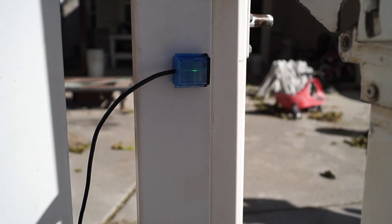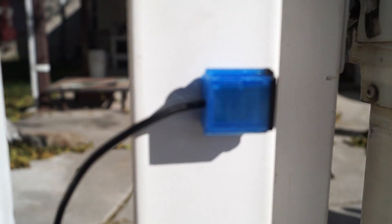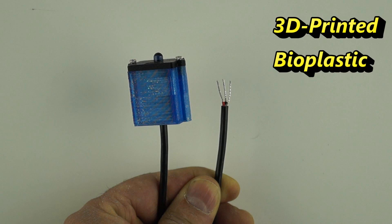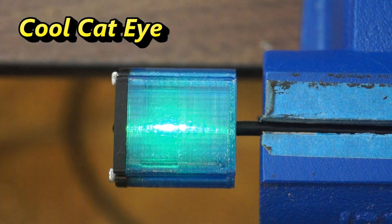Because it uses modulated and filtered light, it is insensitive to visible light, even direct sunlight. We've come up with a cool design. The case is transparent, 3D printed, environmentally friendly PLA. An internal LED lights up when no object is detected and it sort of looks like a cool cat eye.